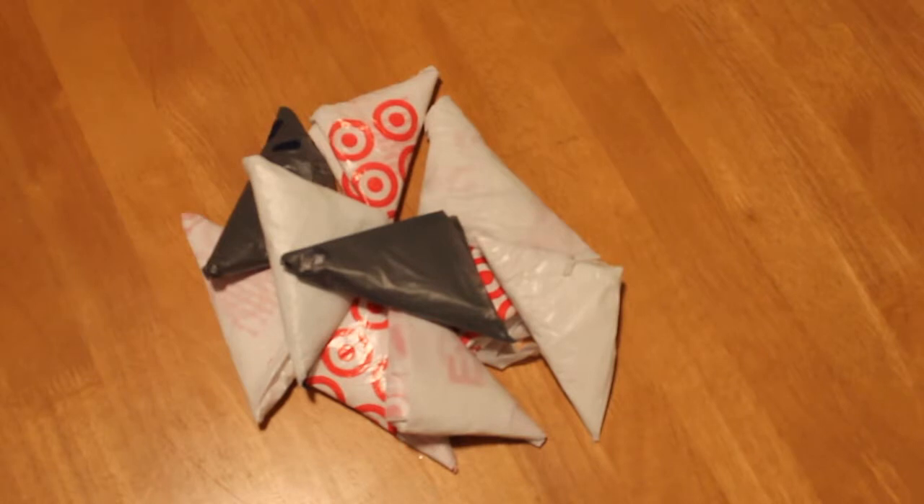Hey guys, thanks for stopping by. I just wanted to show you a quick tutorial on how to make your Target and Walmart shopping bags into smaller, easy-to-store bags. If you're like me, you probably save these for other uses around the house or in the yard, for camping or in the car. I may or may not have bags full of other bags. When I saw this on Pinterest, I thought it's a little bit dorky.